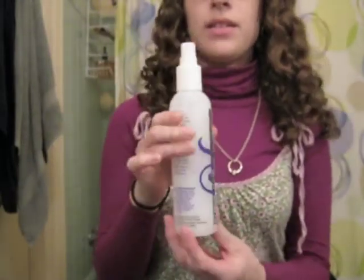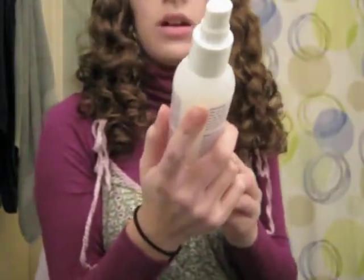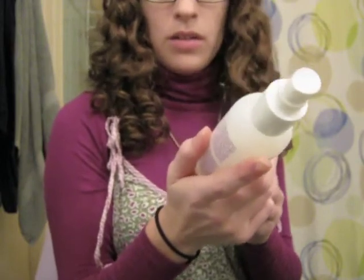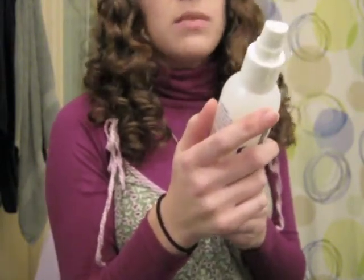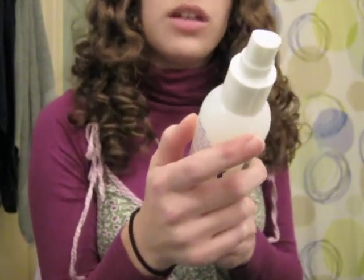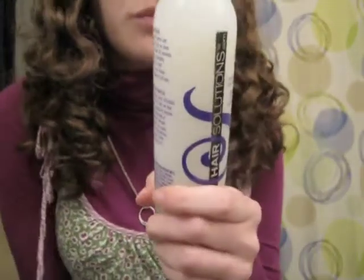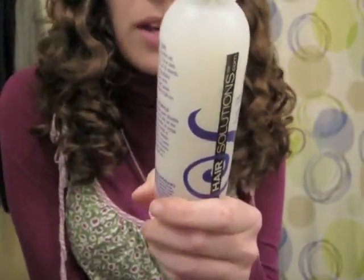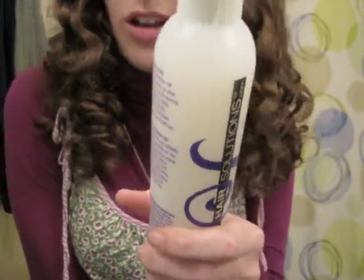This is basically a leave-in detangler in a spray bottle and it says it detangles hair instantly and locks in hair color. This treatment contains no silicones and rinses out clean. C-Joss Slip is a leave-in detangling conditioner that instantly smooths hair cuticles, loosens tangles, eliminates flyaway hair, and helps lock in hair color making it stay truer longer.